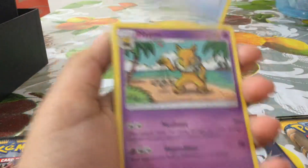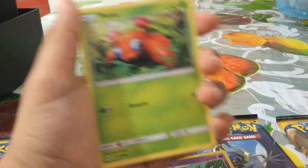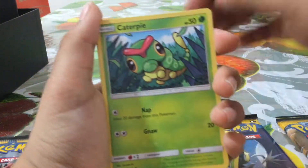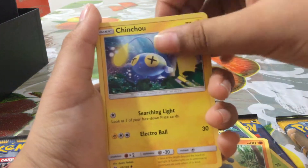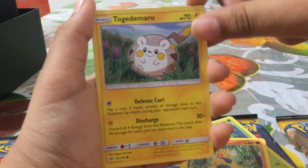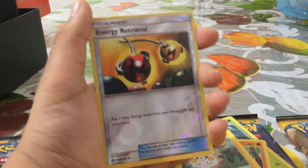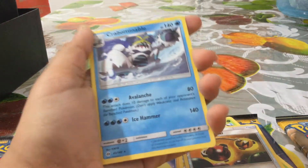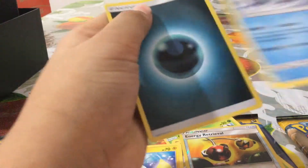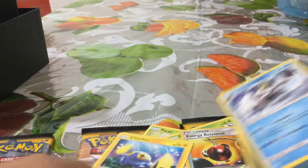A Potion, a Hypno, a Switch, a Paras, a Caterpie, a Makuhita, a Swinub, a Tool Scrapper, and our first rare is an Energy Retrieval. And we got a Kabutops. And we got this energy card, so let's just put it in here.